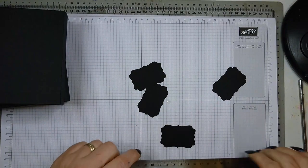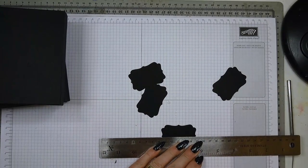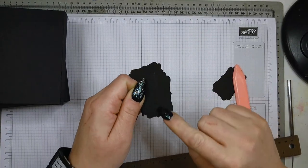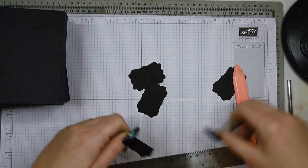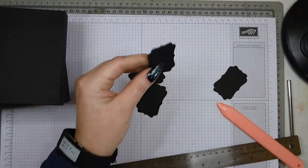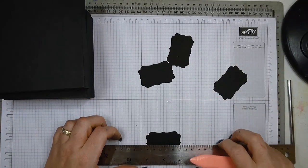Next, score the middle. You can pop it in your score board or just do it freehand. I prefer this label shape because it shows you exactly where the middle is, which I love. Then make a crisp fold — that's your hinge. I'm going to do four of them and then glue them in place with wet glue.